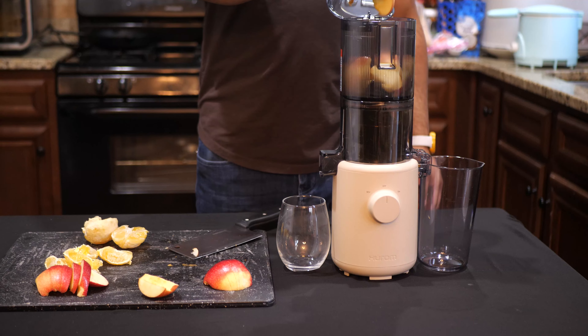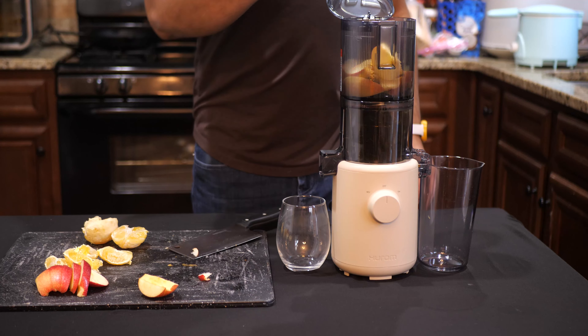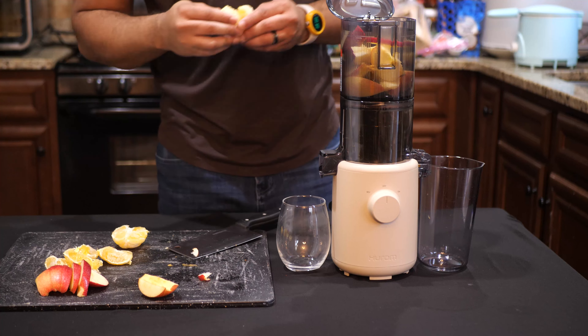Now, let's take a moment and watch this juicer in action as it processes two apples and two oranges.